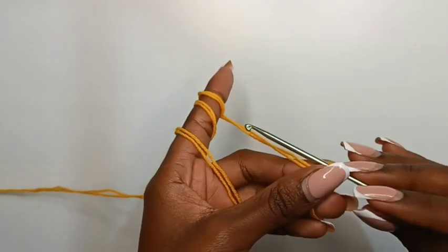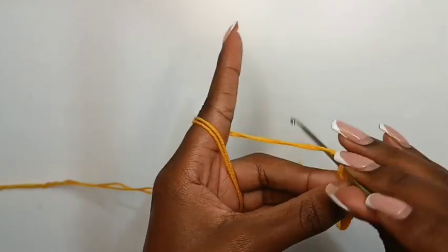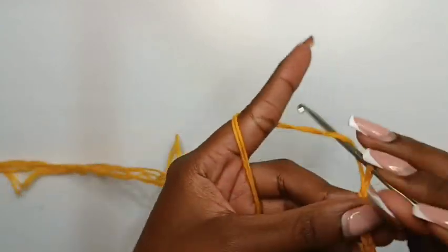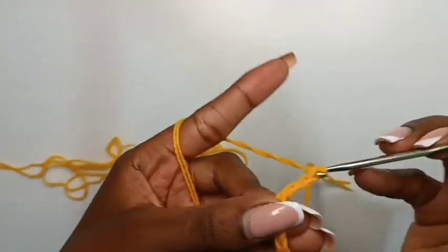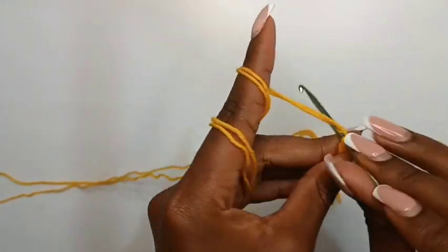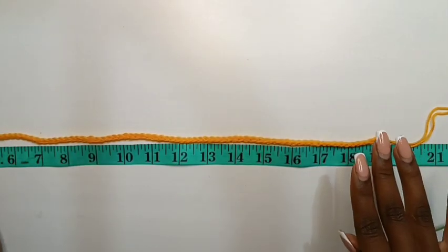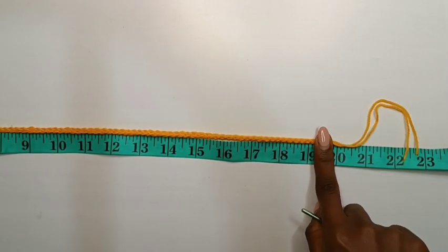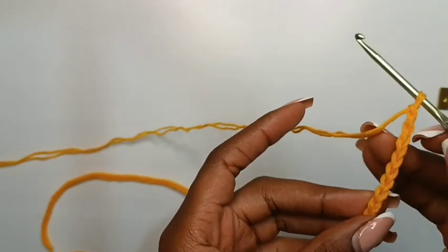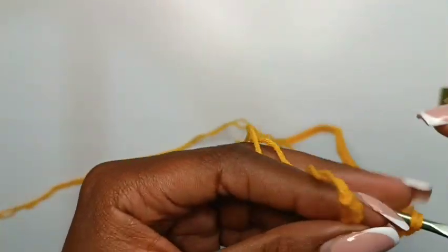We're going to do a chain long enough to fit 19.5 inches. Yarn over, pull up a loop, yarn over, pull up a loop — you will do this until you have 19.5 inches, or whichever measurement you are using for your project. After chaining, I have my chain stretching to 19.5 inches. This is the chain — this is the waist we are working with. We are going to line our chain, make it straight, and then connect the ends.